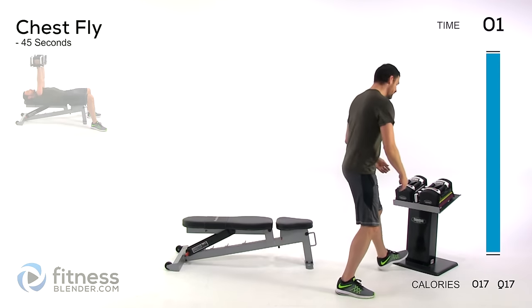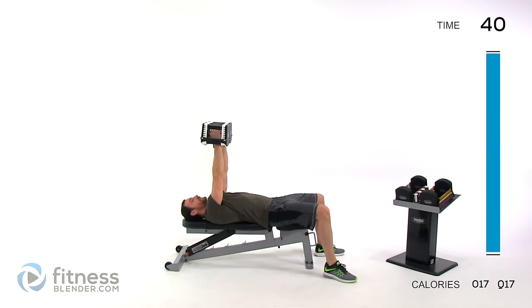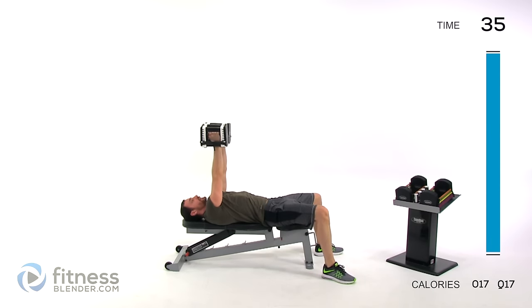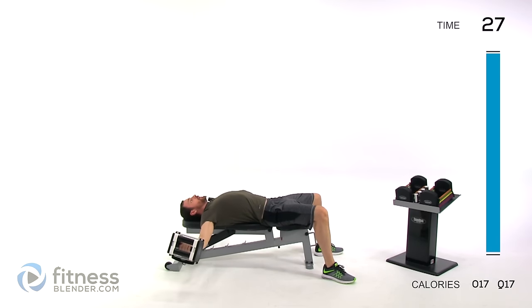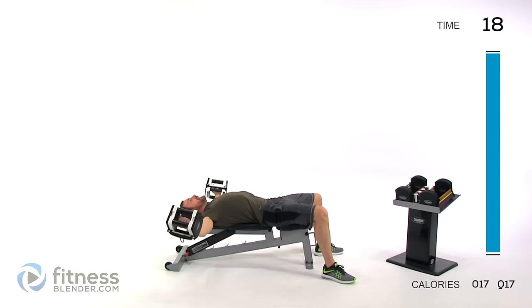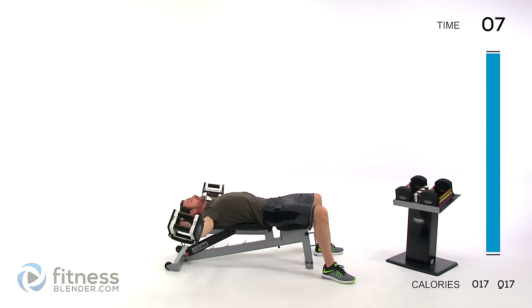Starting off with a chest fly using 15 pounds. Straight up in front of your chest, nice and slow, down and out to the sides, right back up over the top of your chest. Nice, slow, controlled motion — slight bend in your elbow, inside of that elbow facing up towards the ceiling. Keep those muscles slightly contracted the entire time, lungs open, core muscles contracted.